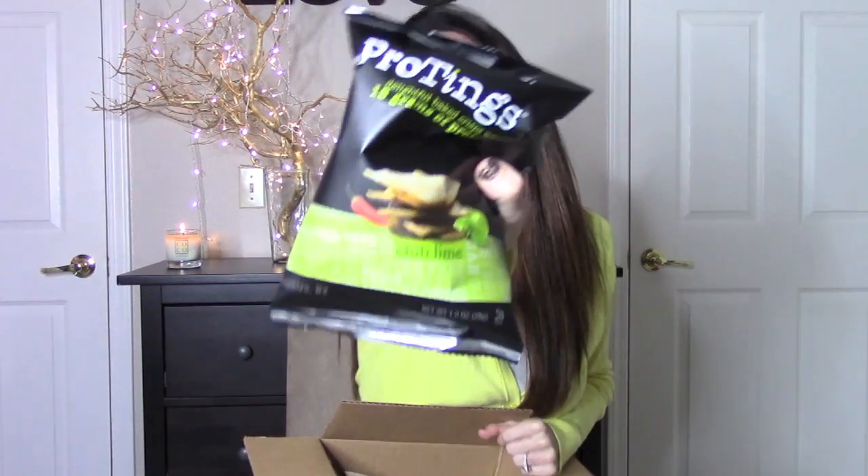They send you a box of all these snack foods. The first thing is this protein chili lime — they're like chips, I think. I always smell everything, just so you know. These are chili lime, they look interesting.